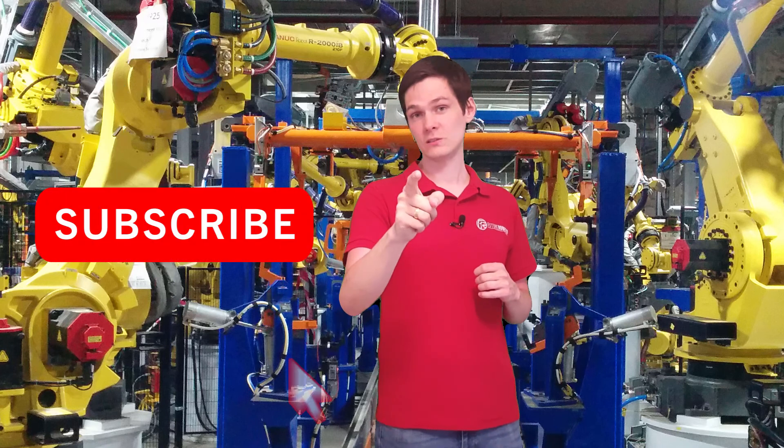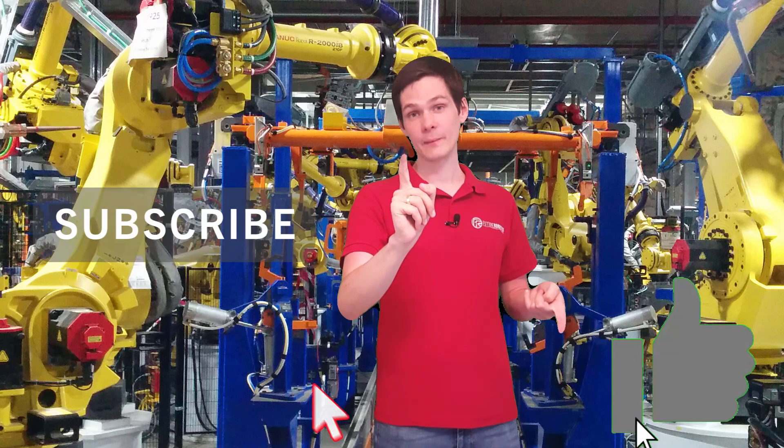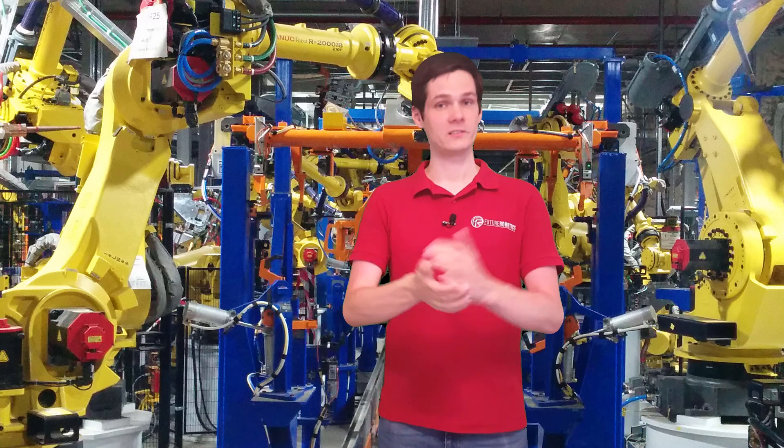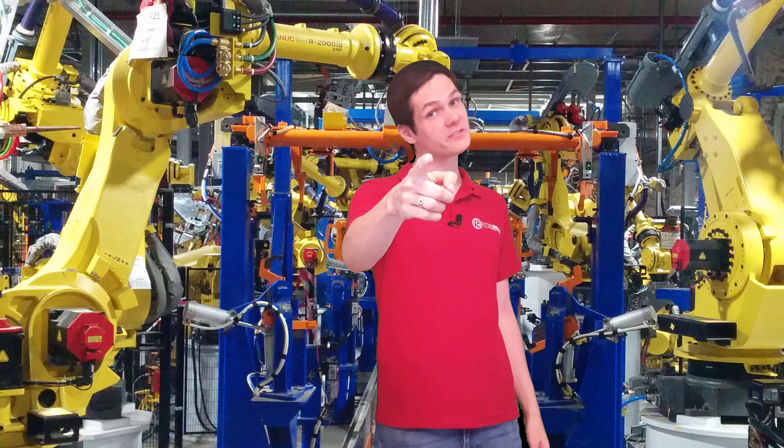That's it guys, you're able to move the robot — have fun with it. Wait for the next video where I'm going to tell you which way to jog the robot and what options you have for jogging. Thank you for watching, don't forget to subscribe, hit the like button if you liked it, leave a comment so I know what you want to learn more. See you in the next video, bye-bye.